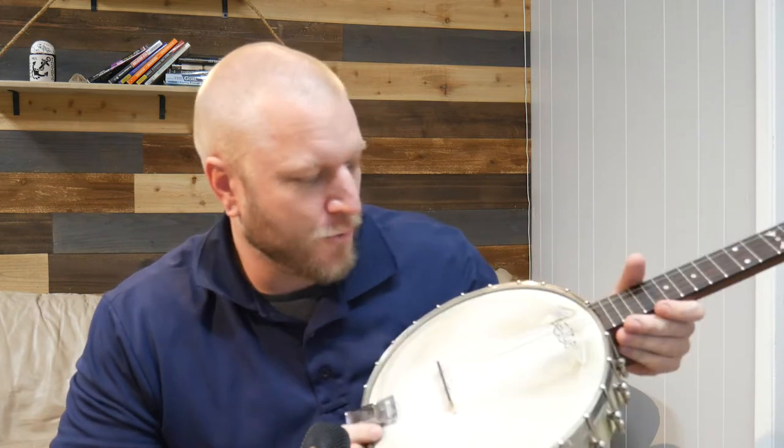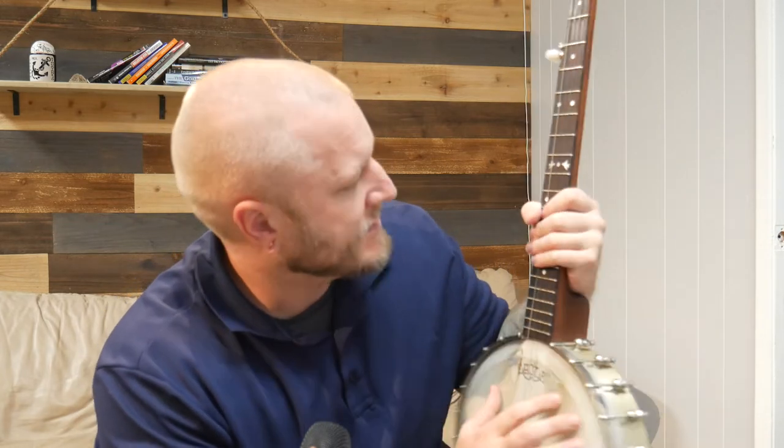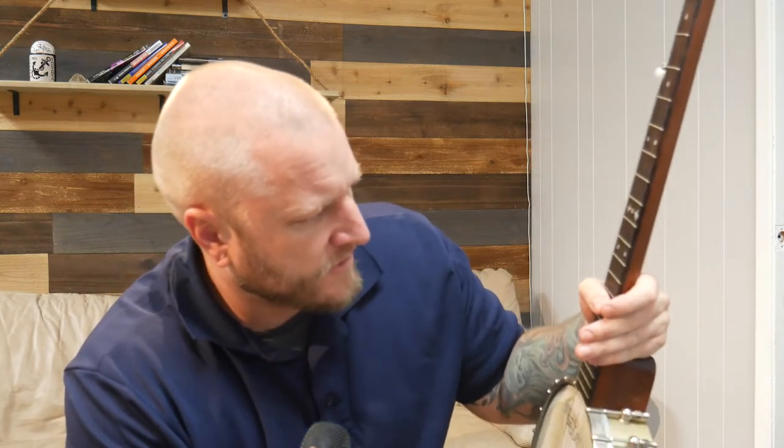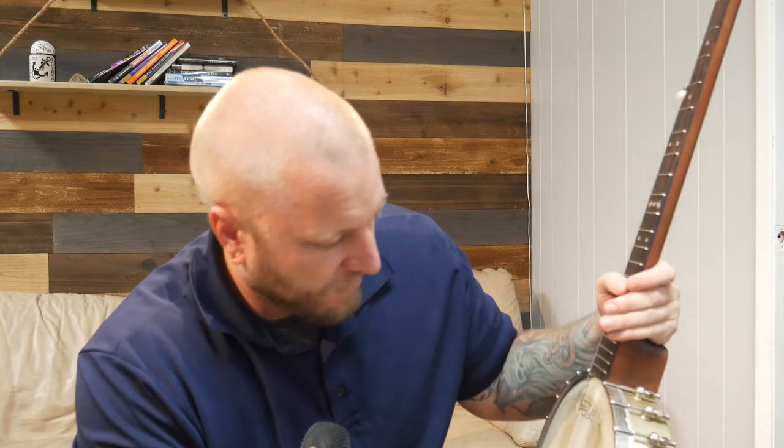Today we found this banjo — a no-name, no-brand banjo. My guess is it was actually built in the 70s by a guy who probably bought it in a kit, maybe from a StewMac-type company where they sell banjo kits. The reason I think that is the inlays, although they're awesome — they have little birds and a star on the headstock — it is definitely more of an amateur job, not what I would call professional.